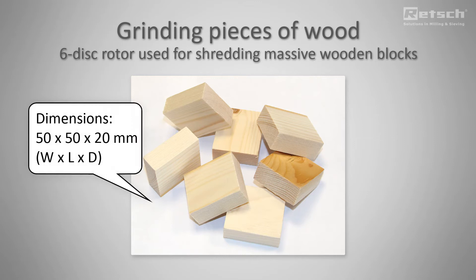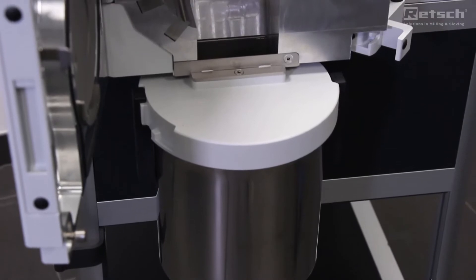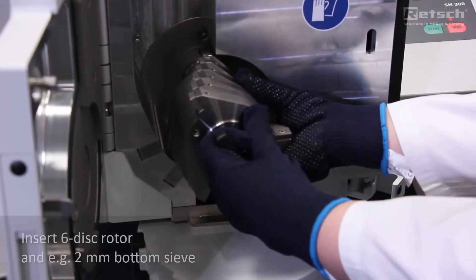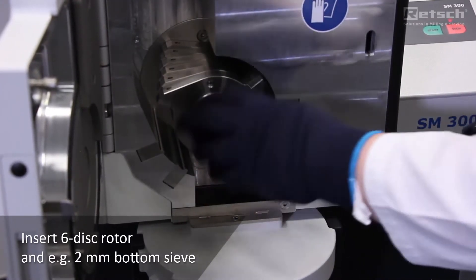For grinding massive samples like wooden blocks, we recommend to use a 6-disc rotor which is very robust. The pushfit rotors and bottom sieves don't require any tools for inserting them into the mill.